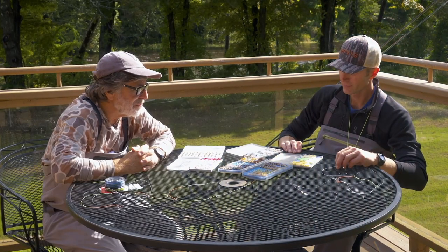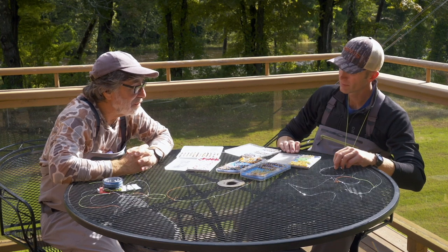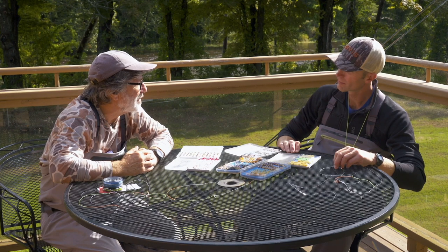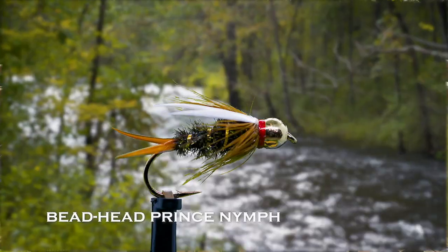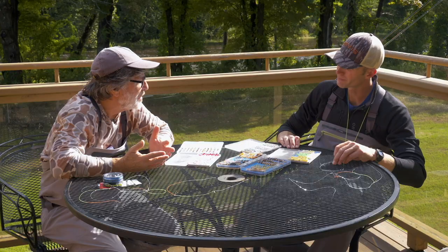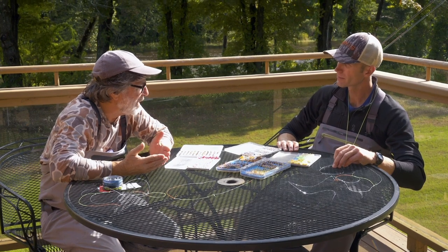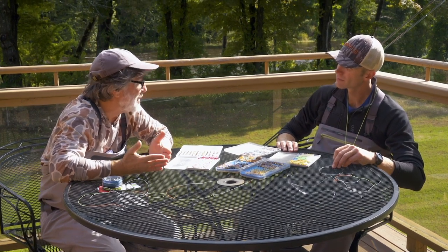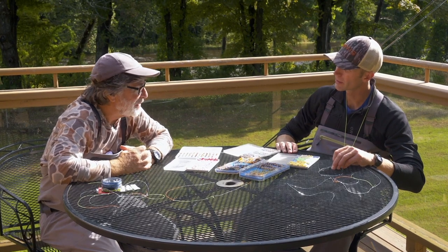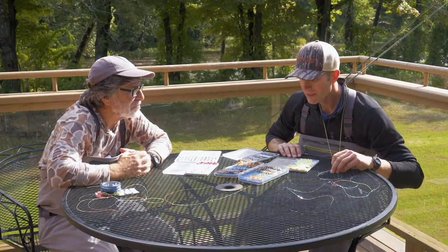George, talk a little bit about the flies you use. You can theoretically use any heavily weighted fly for this, right? They don't have to be tied on jig hooks — you can use a standard bead-head prince or whatever. Correct. It's kind of Euro fishing, but a lot of people use specialized flies. Actually, they're not specialized — they're more generic patterns, almost nymph attractors. Exactly.